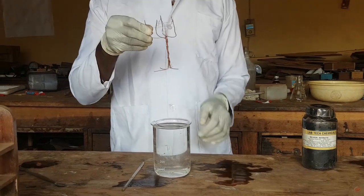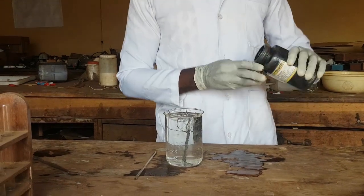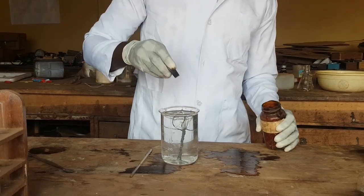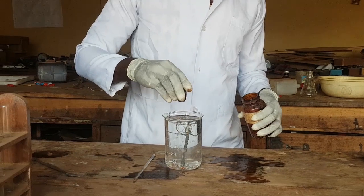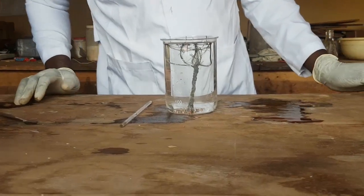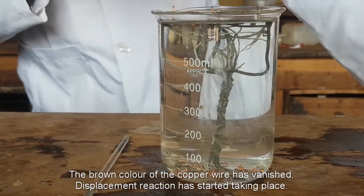The copper ion is constructed in the form of a silver tree. The action is so quick. Now let's see what happens — as you can see there is already a reaction taking place. The solution is turning cloudy and the brown color of the copper wire has vanished.